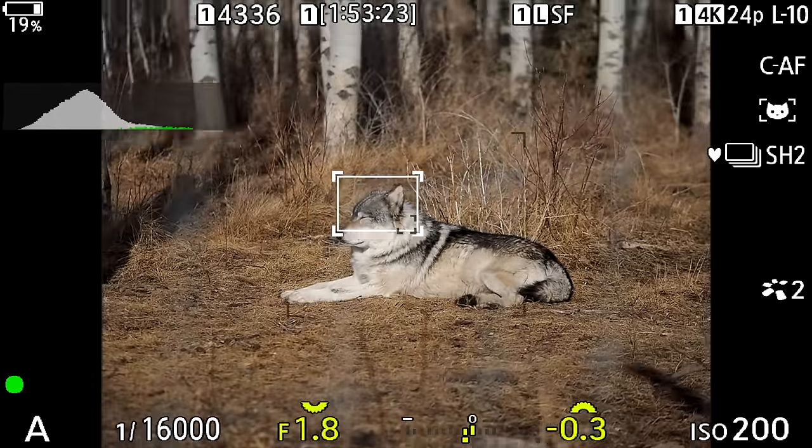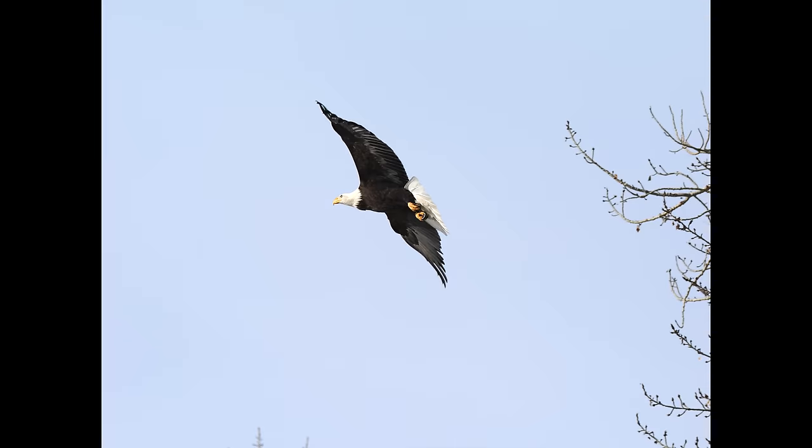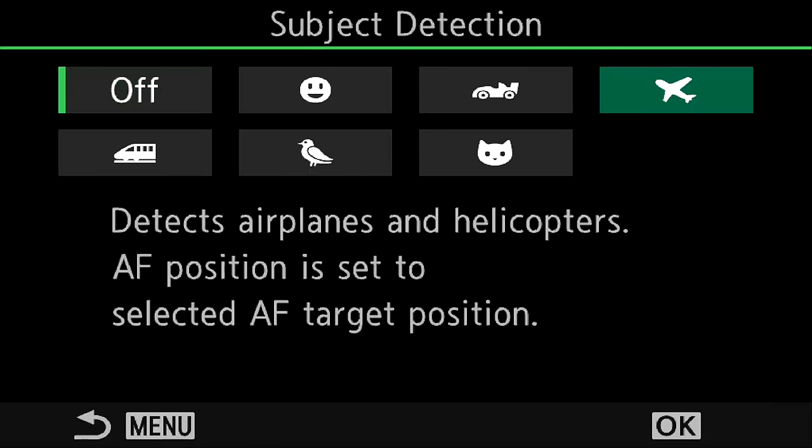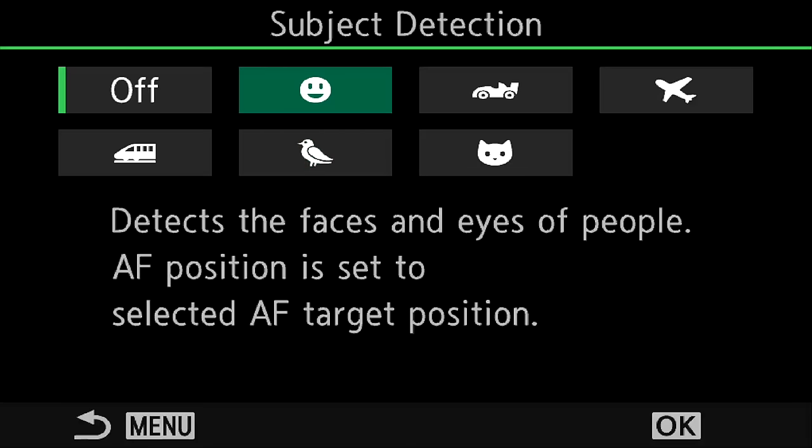On the previous OM-1, tracking combined with subject detection worked really well — you could put a box on a subject and it would take over if it detected it. On the OM-1 Mark II, you cannot combine tracking autofocus with subject detection. With subject detection, you simply choose the zone. For the bald eagle flying across, I just had a big zone across the whole screen and it tracked really nicely at 25 frames per second. Also, human detection has been added into the subject detection menu, so I don't have to jump in and out of separate face detect menus. That's always been a pain — I'm really happy to see it in the same menu.